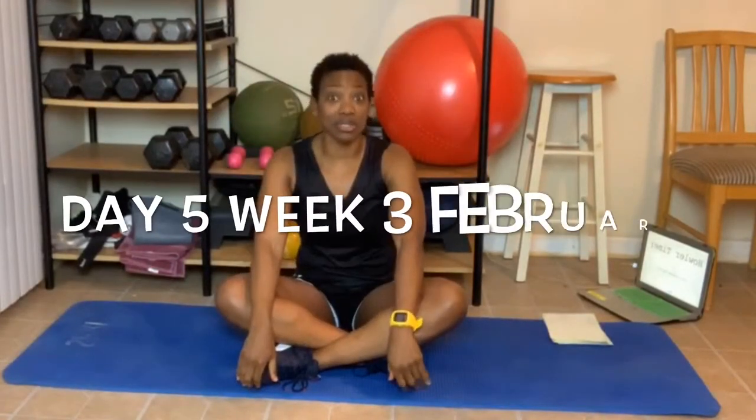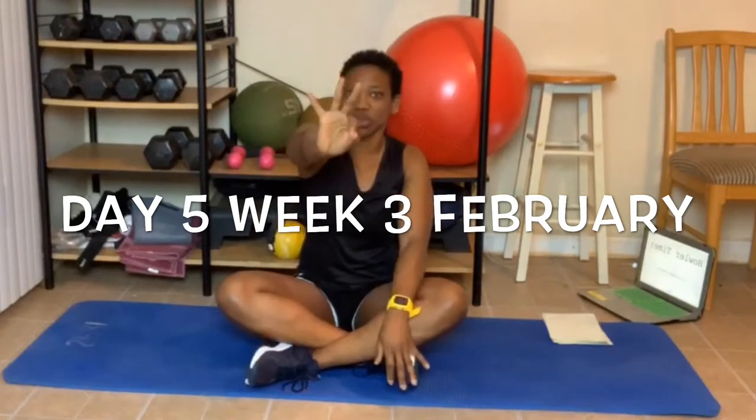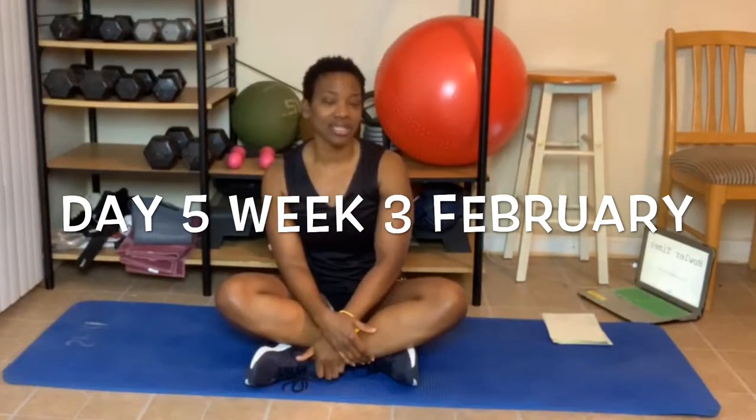Let me welcome you to day number five of week number three of this awesome, awesome workout. Today we are going to be stretching our muscles. Fridays are always our stretching days — so glad I made them our stretching days.